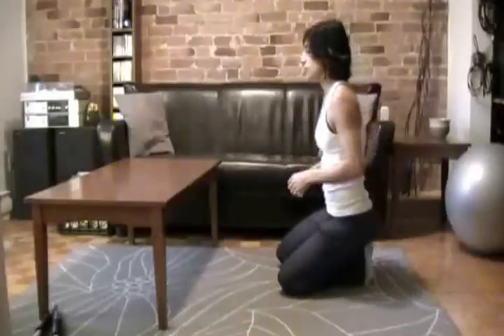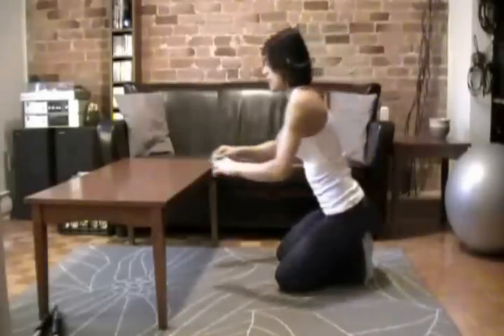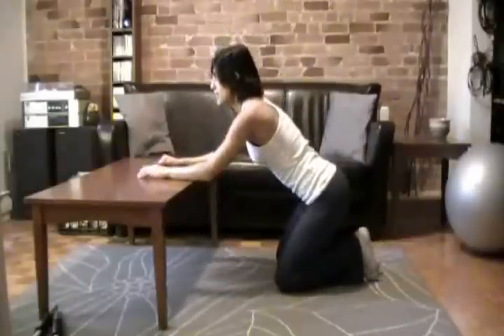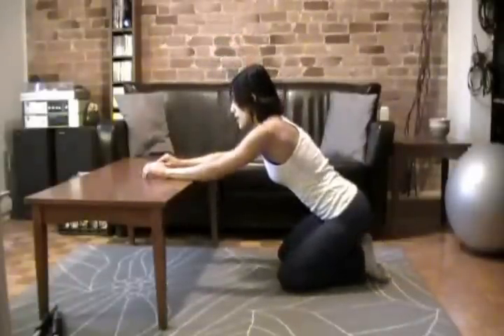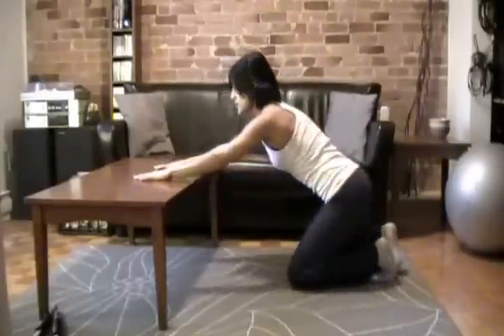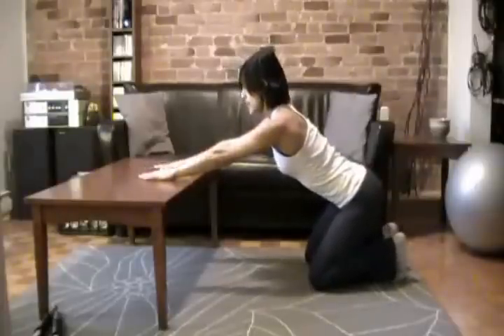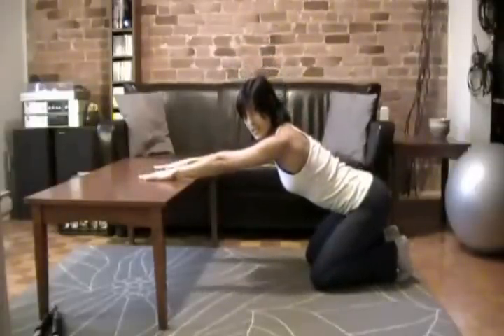It's going to feel really good to get this stretch out. What you want to do is be kneeling on the floor, and you want to have your toes pointing to the wall behind you so you're not sitting on your toes. We're going to lean forward to the bench, keeping my back and my abdominals nice and tight, nice and straight. My palms are facing down for the start of the exercise.